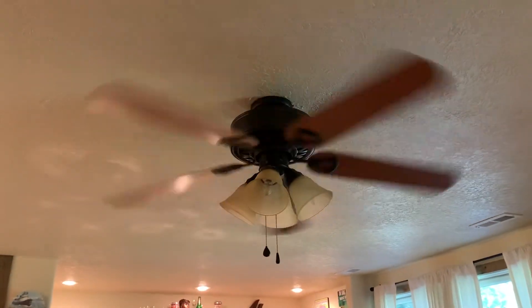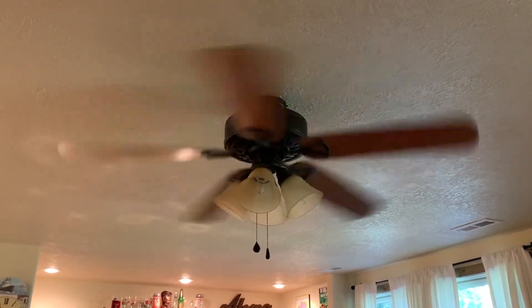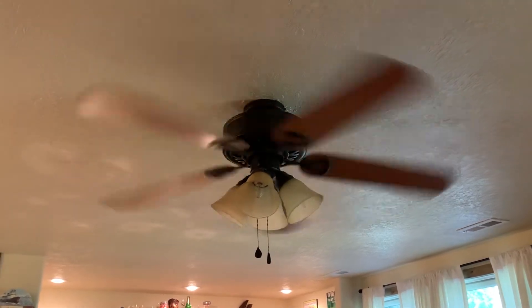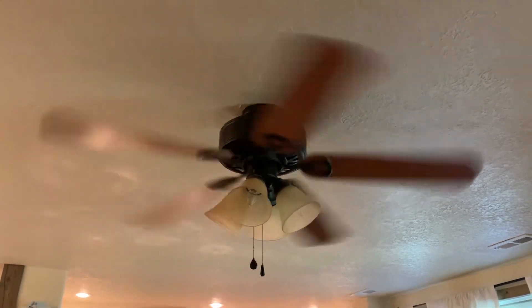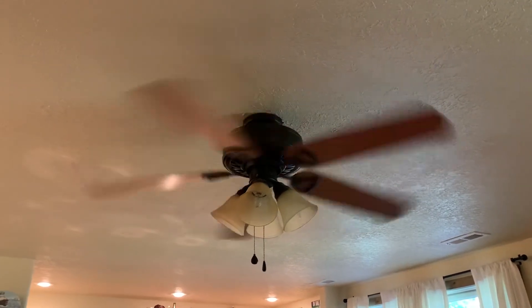And here's high. I remember it having a pretty good wobble to it. It does have a humming noise, but the blades are drowning it out.